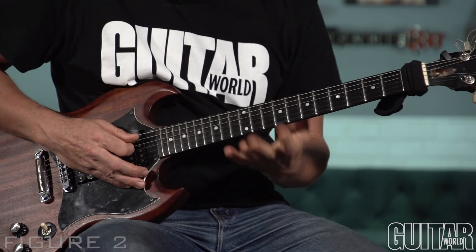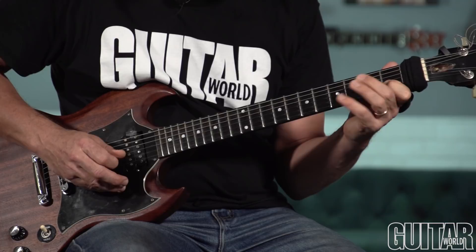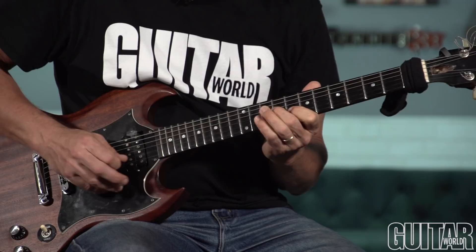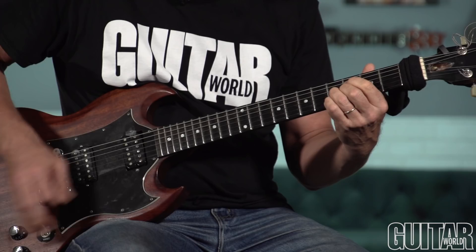You can play it horizontally, which is up and down the neck. And here's a pretty cool trick: you're going to take this shape and move it up in minor thirds. That's the same thing you do with diminished seventh chords — you've heard this before. That's what we're doing here.